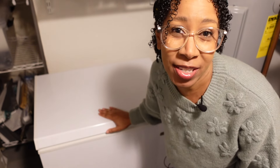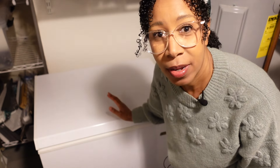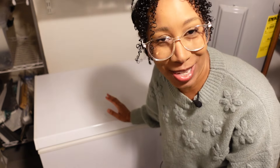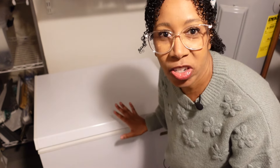Hey friends, welcome back to my channel, or welcome if you are new. My name is Kay, I'm a professional home organizer. Today we're going to talk about something I have not talked about before — our chest freezer. I've never had a reason to organize one of these, and I happened to get it with this house when we purchased it, and it's been a very challenging thing to organize.